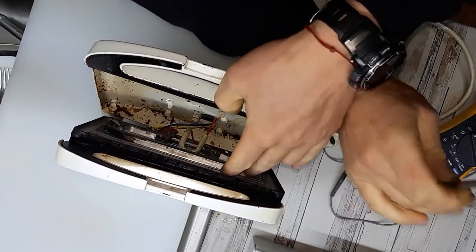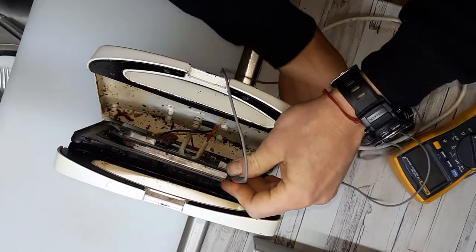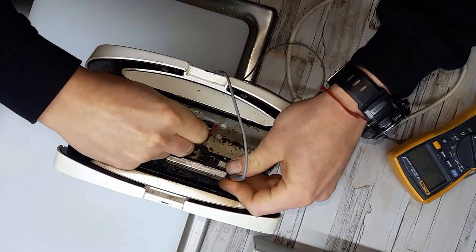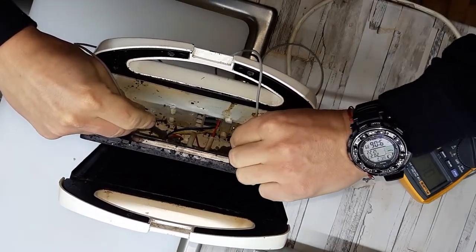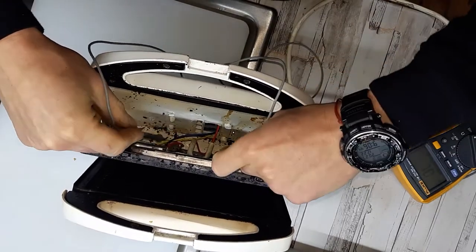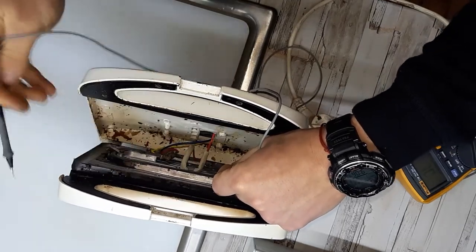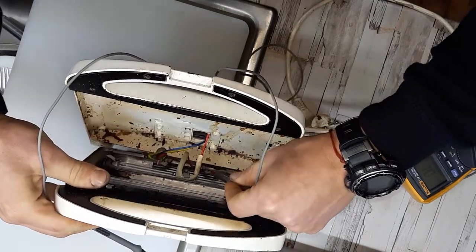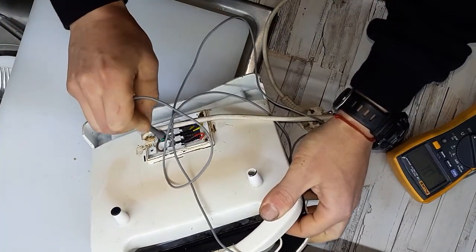Let's just check. This one is okay. Let's see if there is connection between this right here — I'll just stick the probe in the element and I will check it on the back. And nothing.